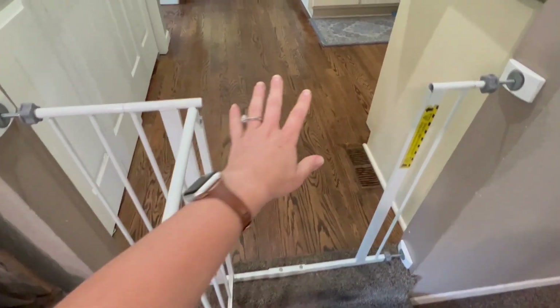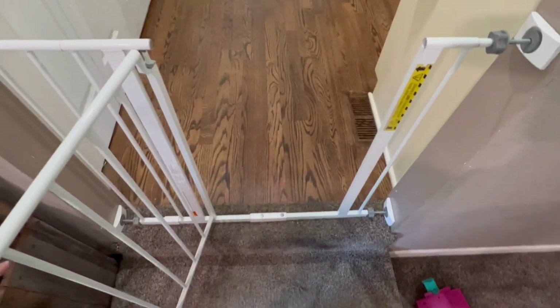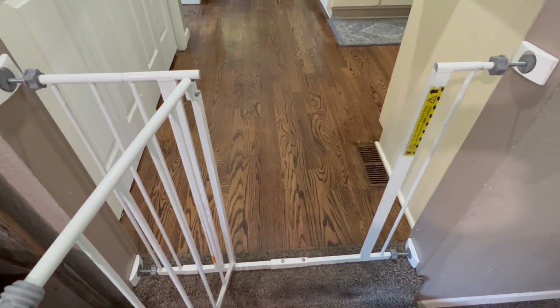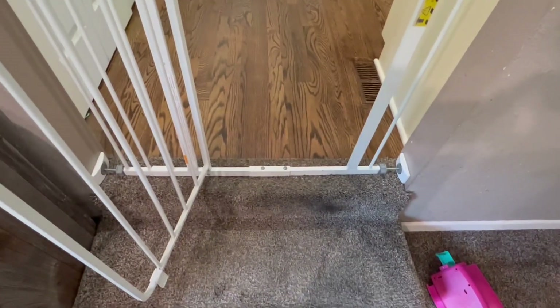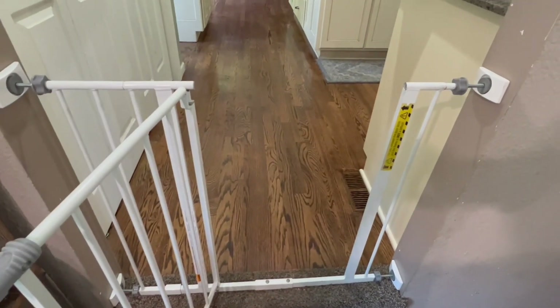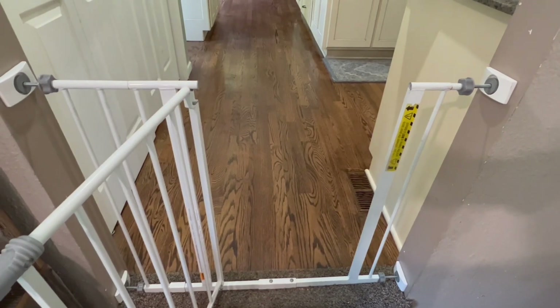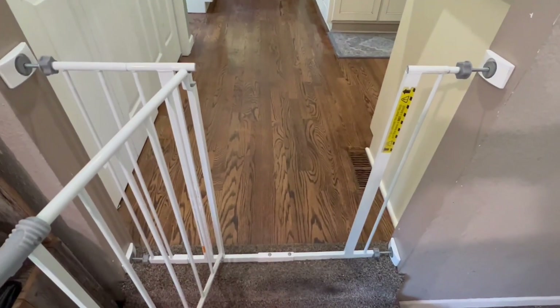I'll tell you up front that this gate, multiple people have fallen going through it because it's just not quite wide enough. It's not frequent but it's happened enough, and actually both times it's been grandparents, so that's not great. We've got this at the top of two steps and when grandparents fall down two steps that's a big deal. That's the biggest drawback of this gate — otherwise it's been solid and with these mounting brackets they really help hold it into place.